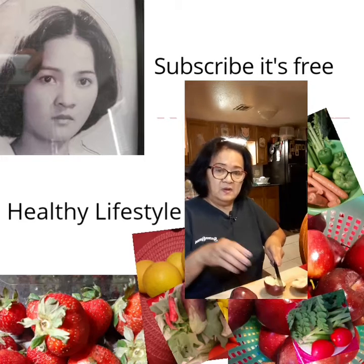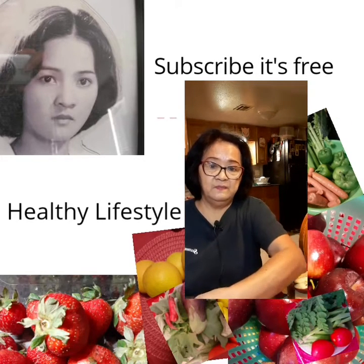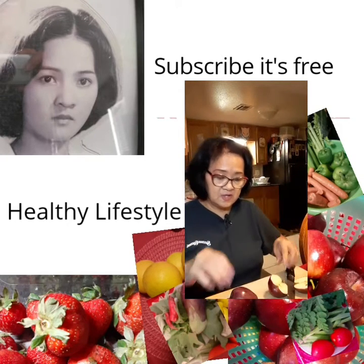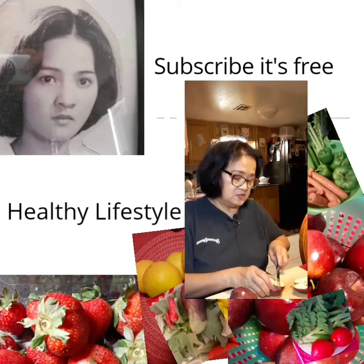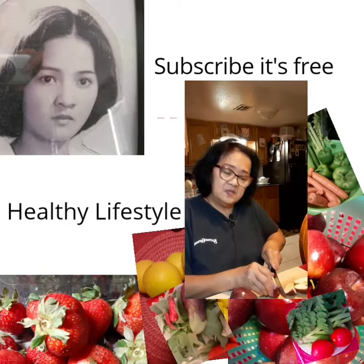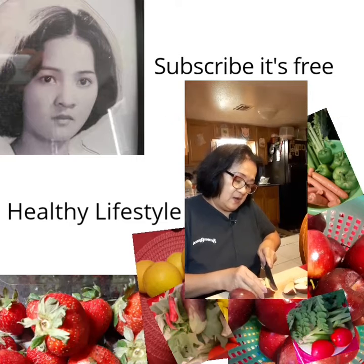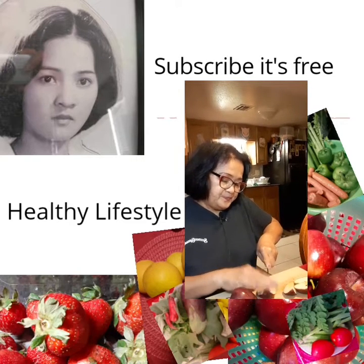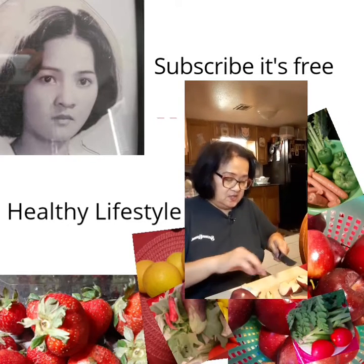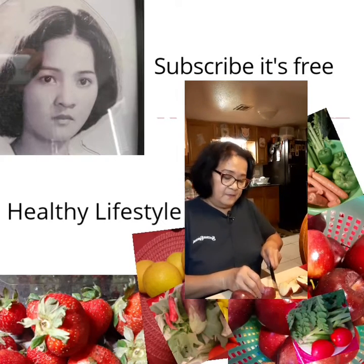Now I have a juicer — just a simple juicer like this one, just for personal use. If I want to make juice of any kind, sometimes I make a carrot juice. But today we're going to make apple juice, which is easy, fresh, and very nutritious.